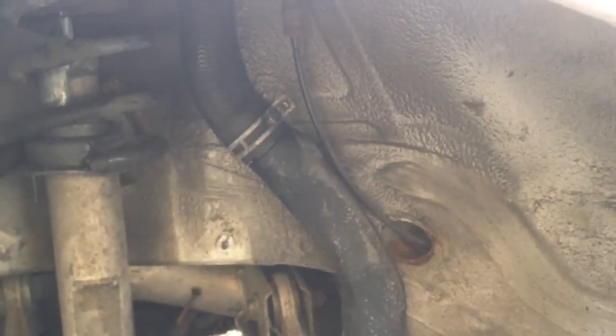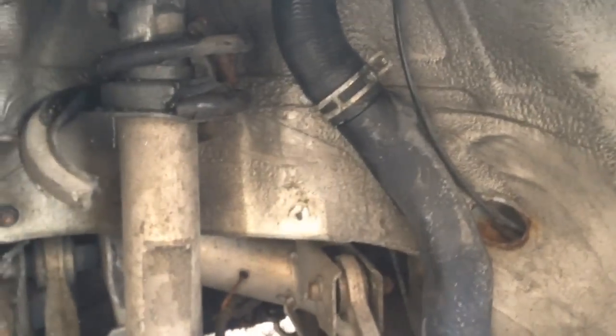So that's the leaky fuel spout fix on the BMW E39. Thanks for watching.